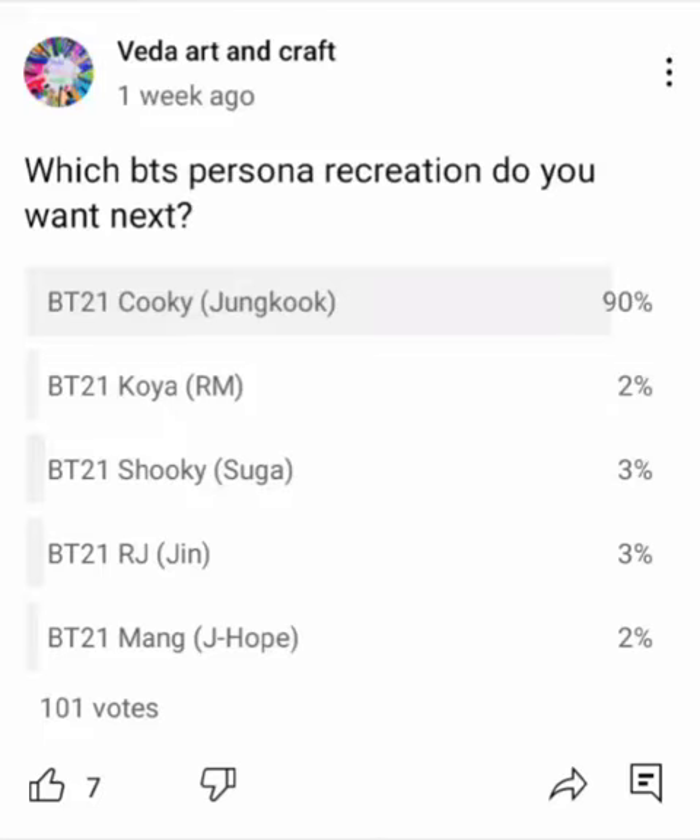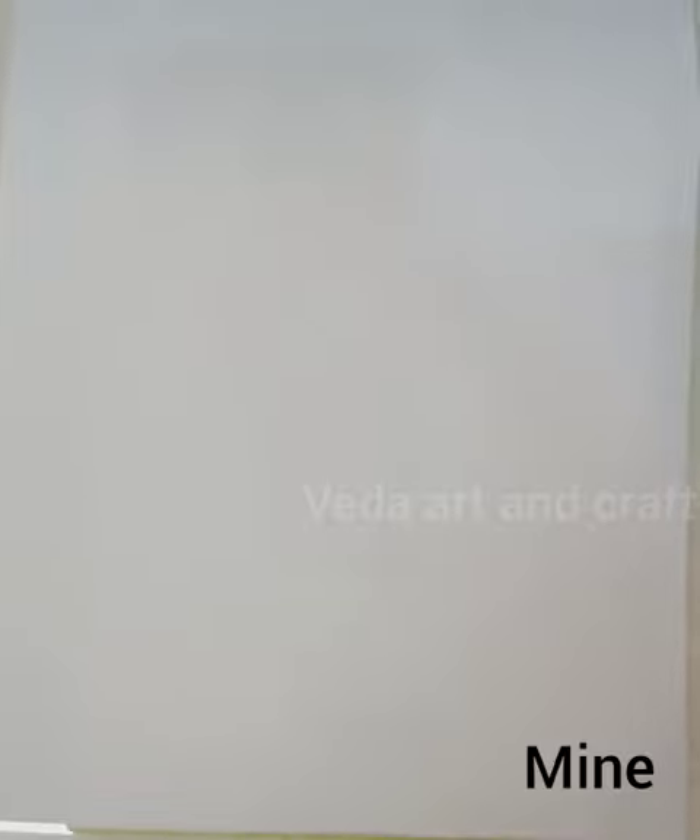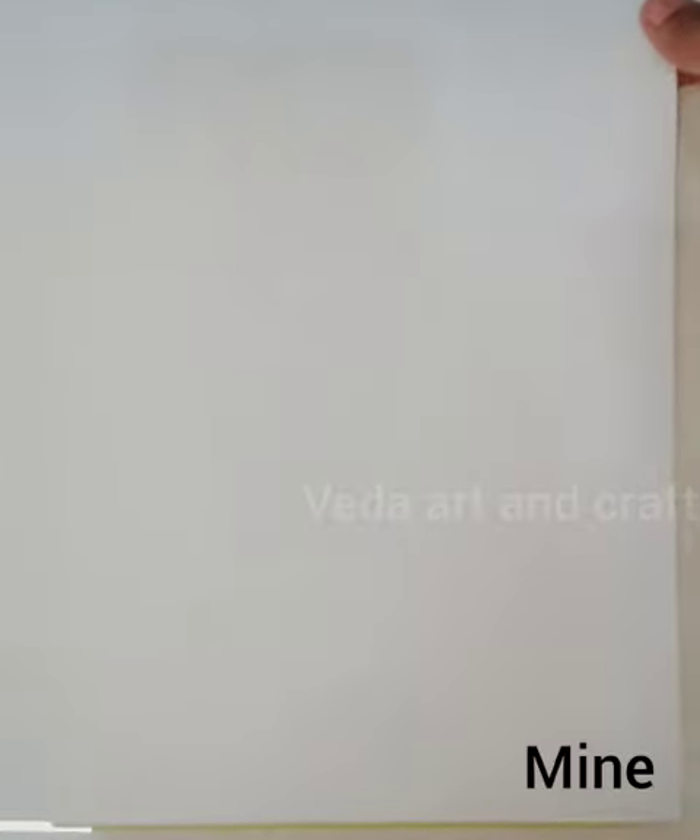Hi friends, welcome back to my channel! This is the video of me recreating the BT21 Cooky from Draw So Cute — so cute! One week ago I kept a poll and most of the votes went to Jungkook. Let me know in the comments what you think about my drawing, thank you!